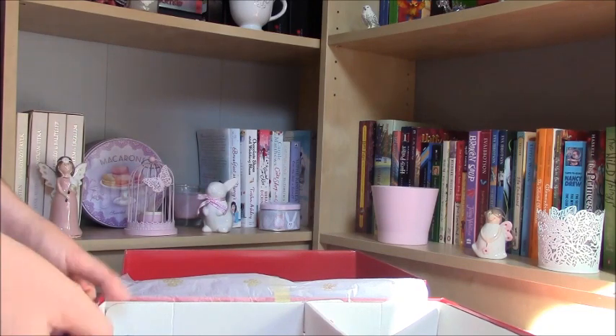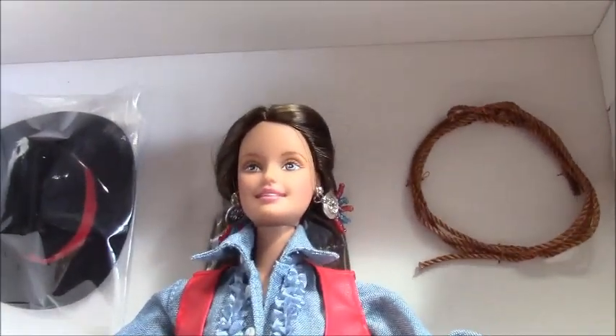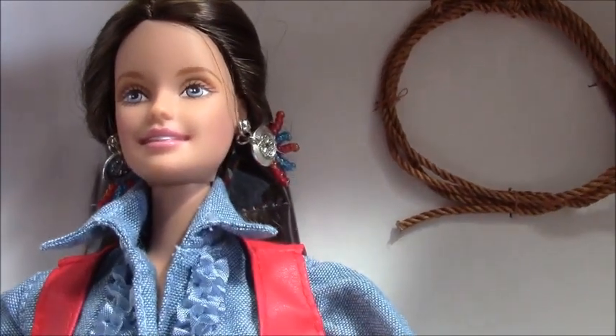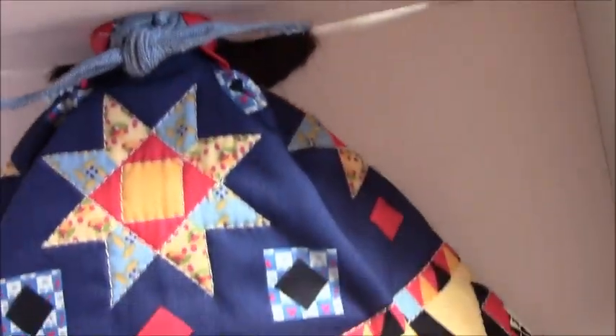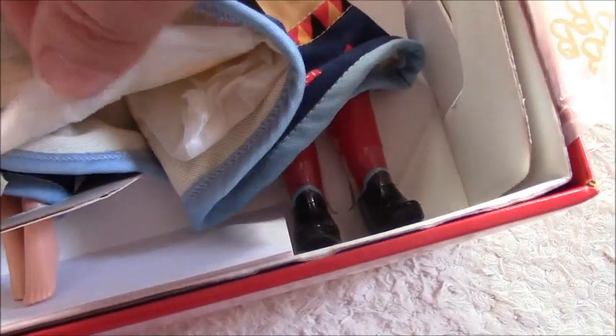Here is the doll itself — she is absolutely gorgeous. She has got a super duper little face, I love her hair and these earrings. She is wearing this very nice dress with a special skirt on. You can see her original boots, but she wasn't out of the box, so here you can also see the papers.